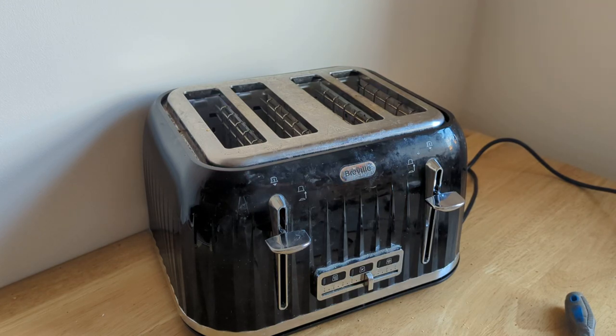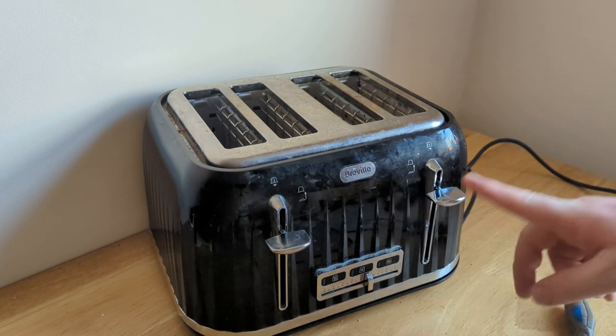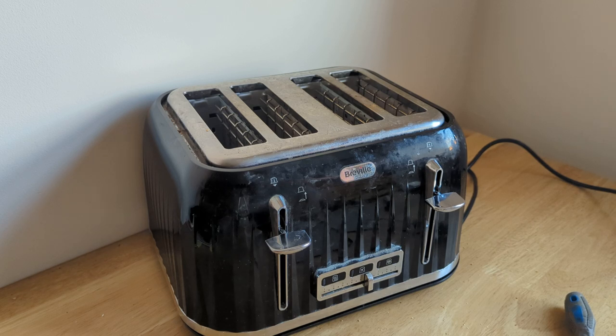In this video we're going to quickly demonstrate how you can fix a Breville toaster that's got the problem of you being able to press the levers down but they don't stay down. When you press this down while it's connected to the mains the heating elements come on but the lever just comes back up.